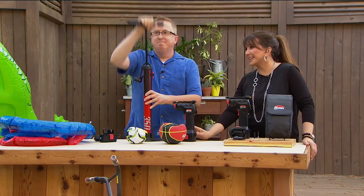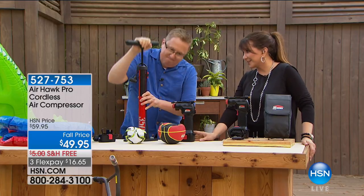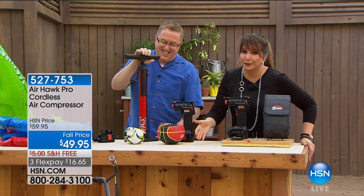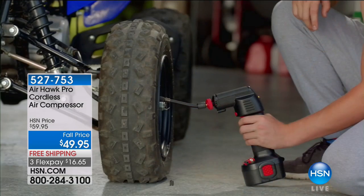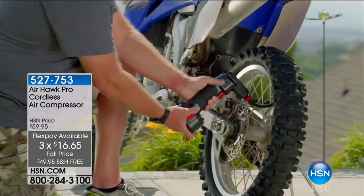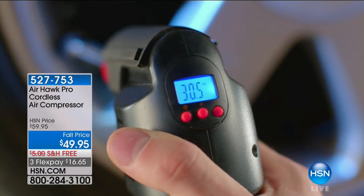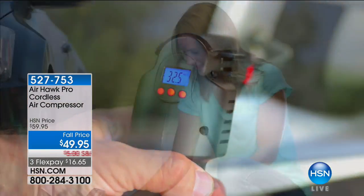Hi everybody, good morning. Matt Davis — TV's Matt Davis is here with me at HSN. Matt is one of our solution guys. The problem is having to blow up bike tires back in the day — but here's the solution: the Air Hawk Pro cordless air compressor. It looks like a drill, it's cordless, and it works to fill up fun stuff but also your tires, vehicle tires, wheelbarrow tires — you name it. It even has its own gauge so you can preset it. That's why 20-plus thousand of these have been spoken for at HSN.